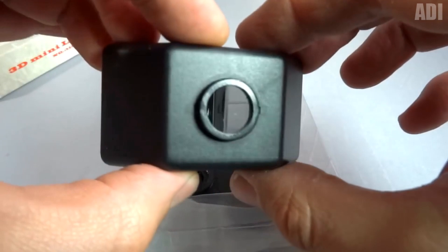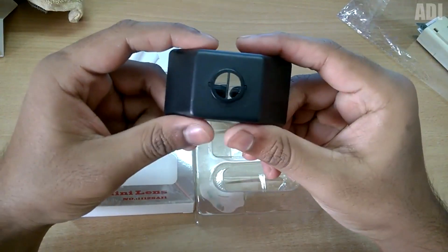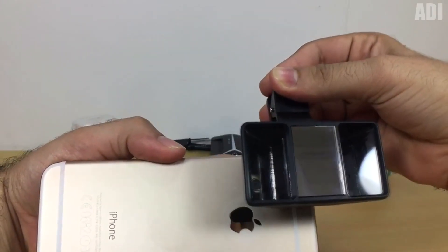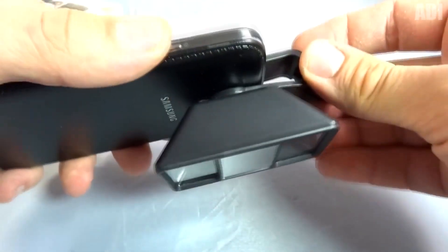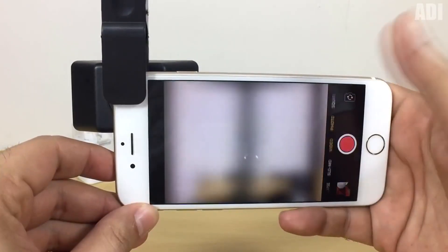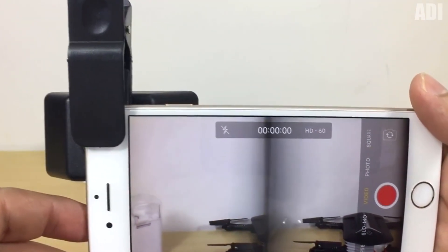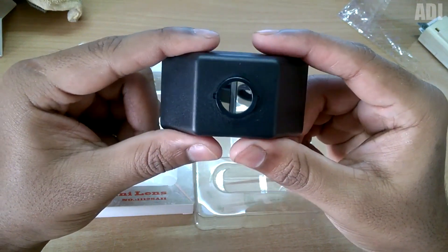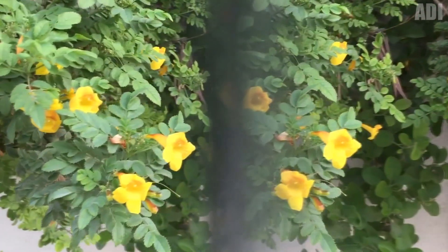If you've ever dreamed of taking the coolest pictures, then you definitely need this lens. This is something that attaches to your smartphone and is able to make a 3D photo. Because of the lines and volume effect, the subject being photographed should look different than in a standard picture. To be honest, I didn't fully understand the trick from the video — whether it works well or something else. Maybe in reality it will turn out much cooler. I think it is important to have a good camera on the phone itself. If you've tried this upgrade, be sure to write feedback.